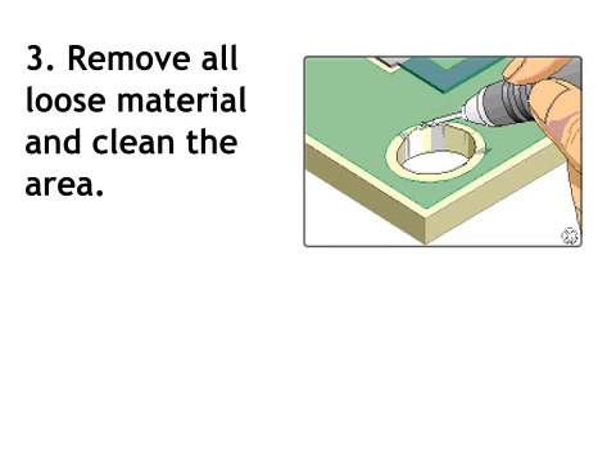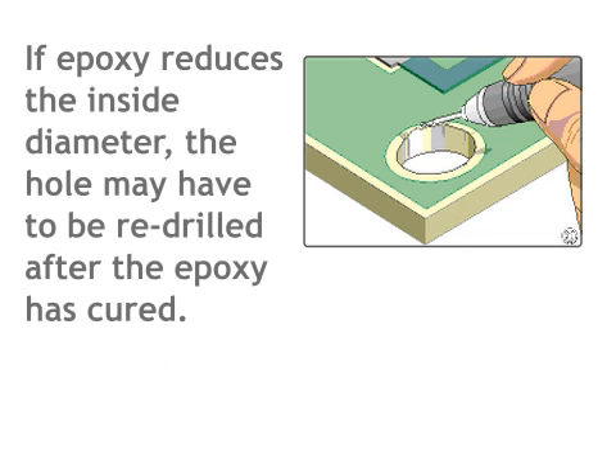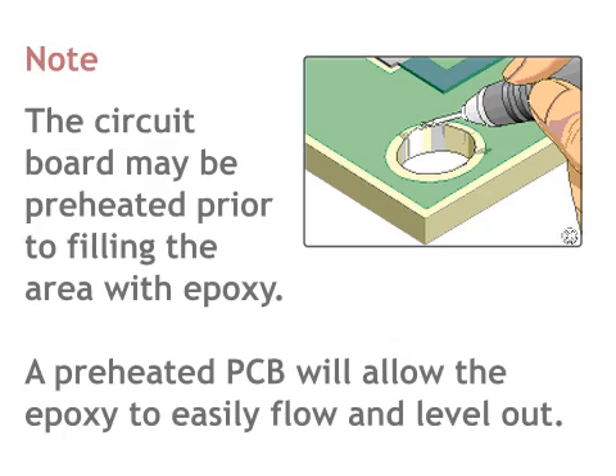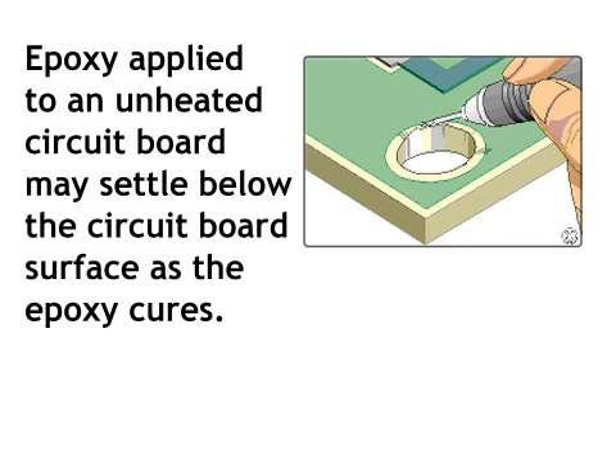Step 3: remove all loose material and clean the area. Step 4: where needed, apply tape to protect exposed parts of the circuit board. Tape may be required inside the hole. If epoxy reduces the inside diameter, the hole may have to be re-drilled after the epoxy has cured. The circuit board may be preheated prior to filling the area with epoxy. A preheated PCB will allow the epoxy to easily flow and level out. Epoxy applied to an unheated circuit board may settle below the circuit board surface as the epoxy cures.